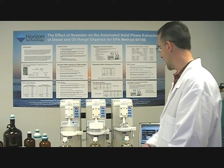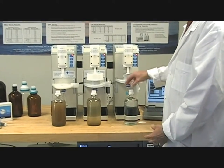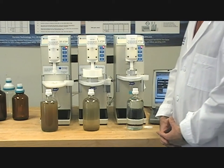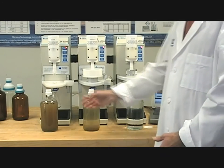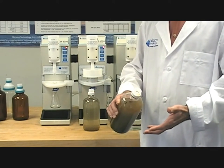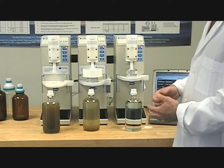What we're going to show you today is our unique ability, using our 4790 extractors, to process three different types of water matrices: clean, moderately dirty, and extremely dirty samples. These sample matrices represent perhaps somebody who is sampling and in the process digs deeply into the bottom of a riverbed where there's lots of sediment and lots of particulates, or in some cases the water samples are very clean.